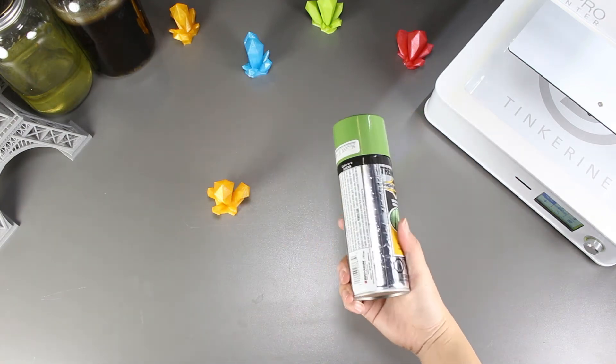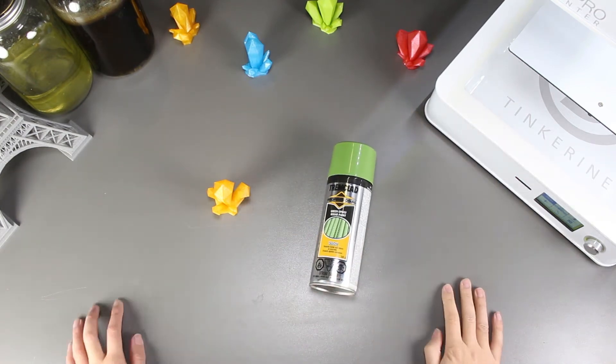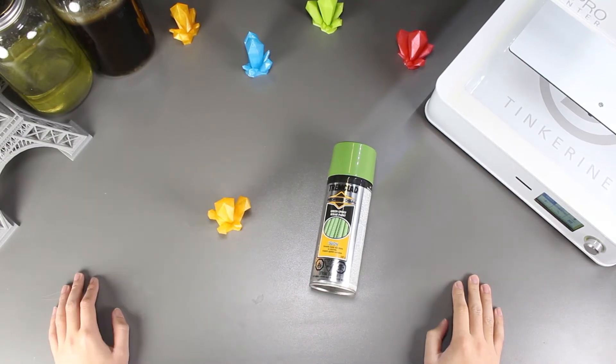Welcome to another episode of Tincture Experiments. Today we are going to try this epoxy paint on 3D printed models and see how it will turn out.